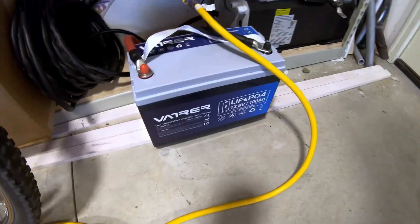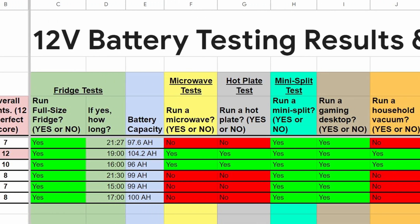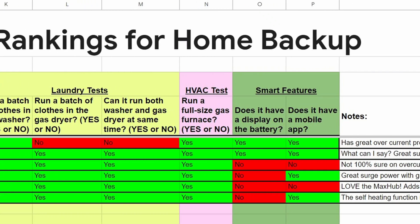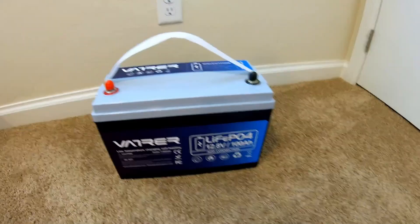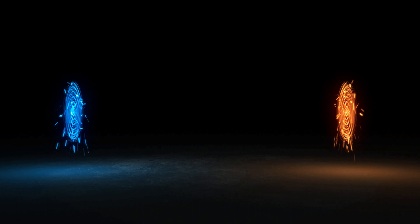This Vader battery can easily run a full-size gas furnace. I also have a spreadsheet where I compare all the batteries I've tested and grade them — I think a lot of you will find that very helpful. I put a lot of effort and time into these videos, and the only compensation I ask from all of you is to be sure and give it a like.